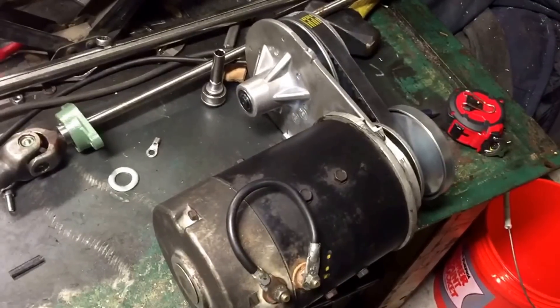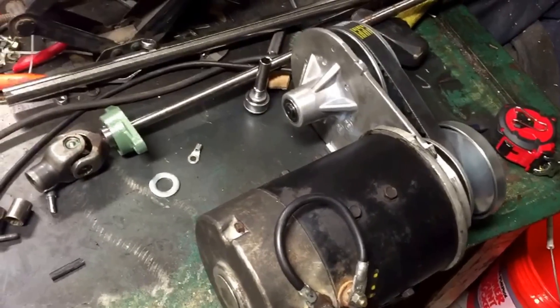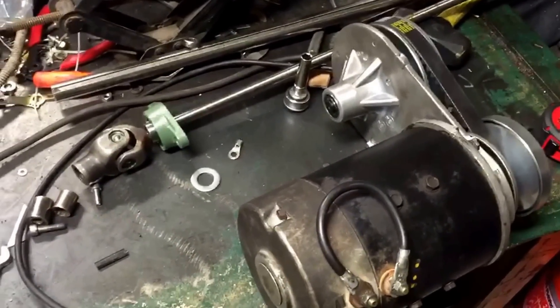Hi everyone, this is Sam again. I just wanted to show you a quick video on the update for the CVT upgrade that we're doing to the electric motorcycle.